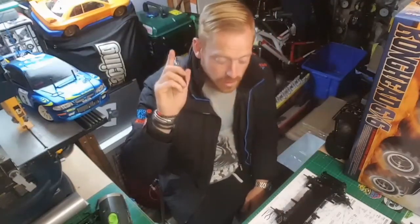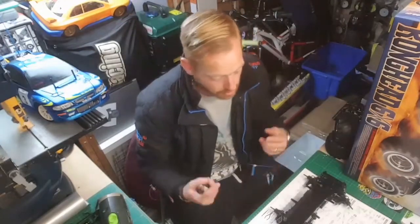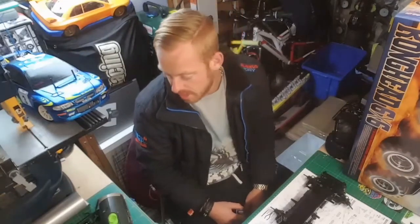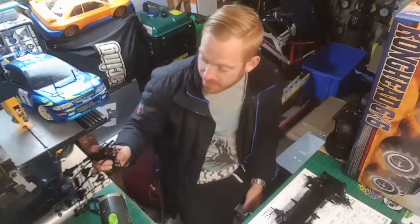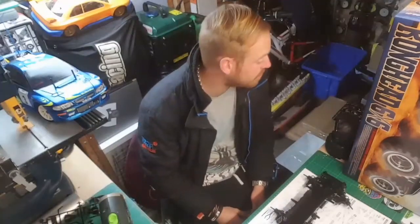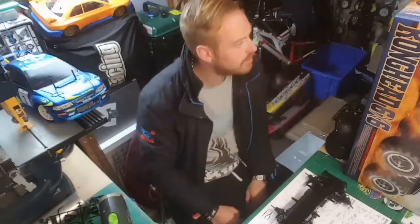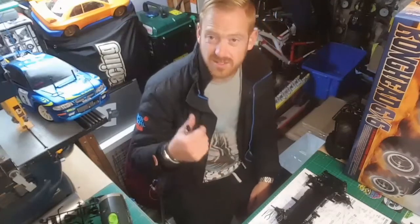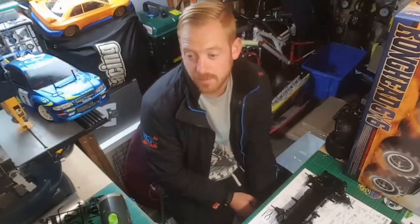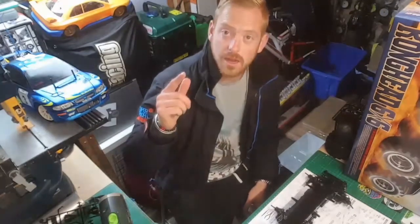I'm not doing servos and steering tonight - I am absolutely pooped. I'll crack on with the rest tomorrow evening. There's a lot of parts left yet, bags of bits and bobs. I'll have a little clean up and give the car a clean down because it's got all the Tamiya grease all over it. Once that's done it's onto the shell, chrome work, everything else. It was never gonna get completed in one night. See you tomorrow!